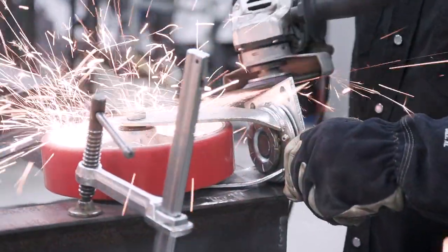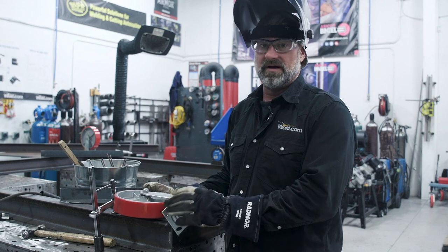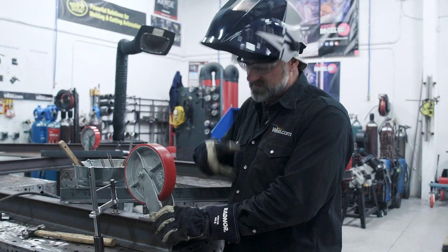Before I put the wheel on, I'm going to prep the edges and knock that galvanized off because it welds a lot better without the galvanized coating. Then I'm just going to tack it up, take the wheel off, and proceed to weld it out.